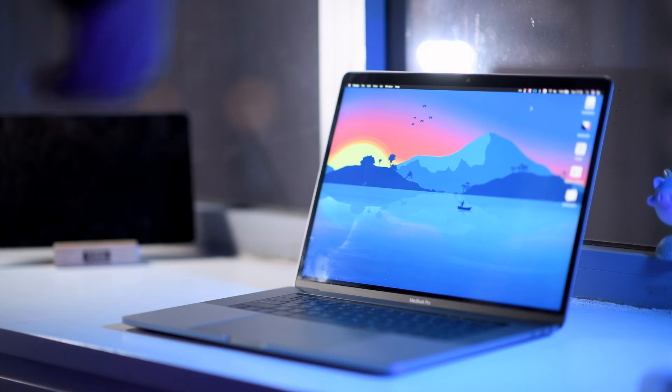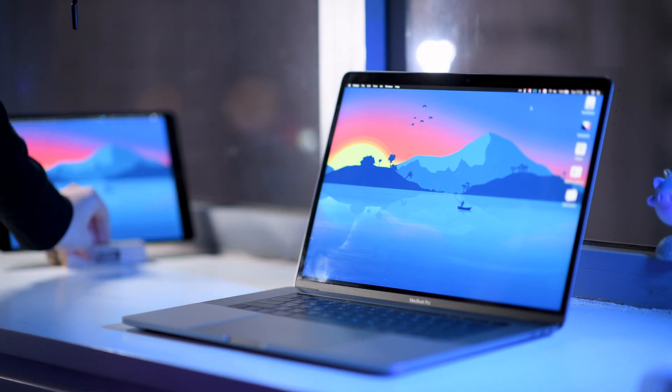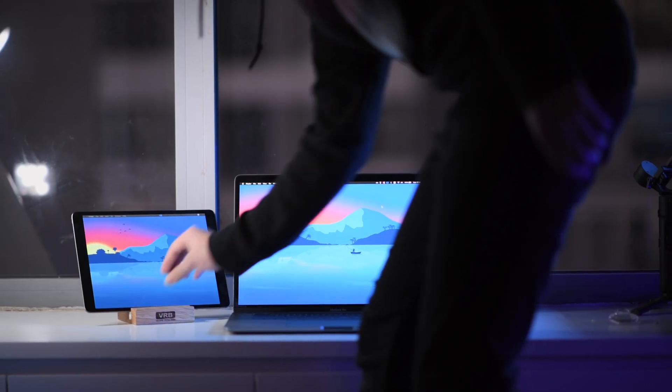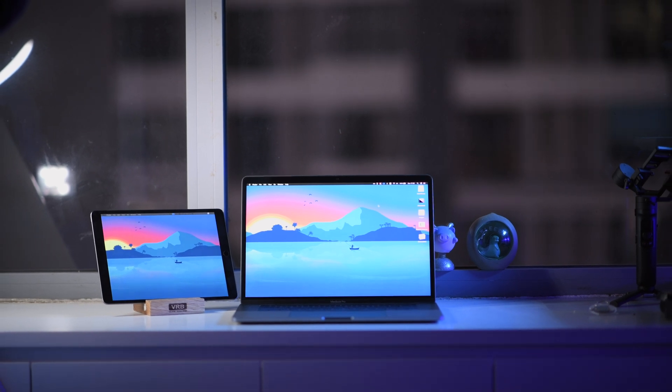Luckily, this problem can easily be dealt with using the new macOS Catalina and iPadOS, which have been available since October 2019. With these new updates, Sidecar is now available. Sidecar basically turns your iPad into an external monitor for your Mac. And for the last two months, I've been excessively using Sidecar — so let's see how it goes.